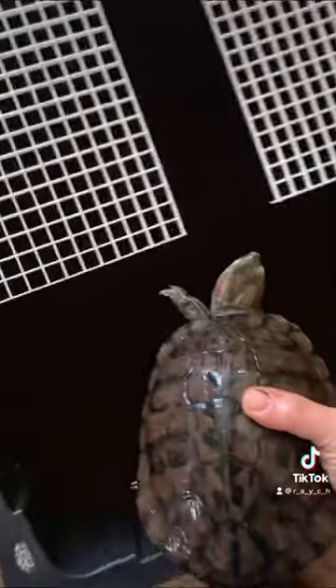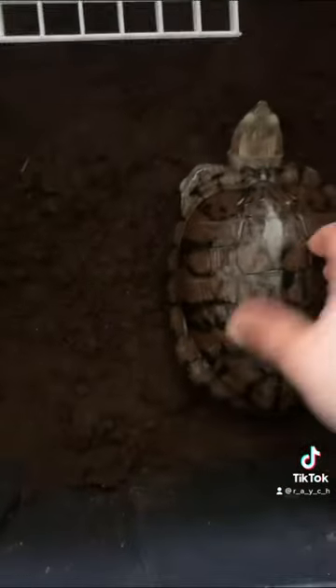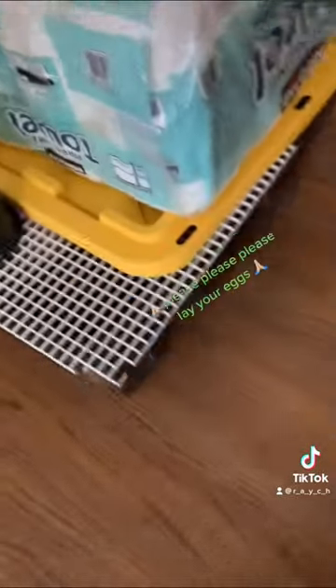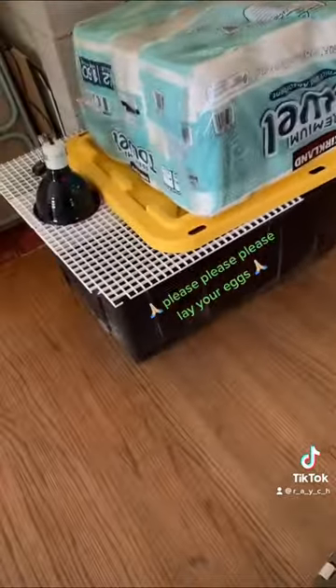I used some leftover egg crate on one side so there was an open area, and a heat lamp to give it warmth. I covered about 75% with a lid so she could feel safe. I put some weight on the lid so she can't escape, and I'll leave her here in a low traffic area for about an hour and hope that she's comfortable enough to do her thing.